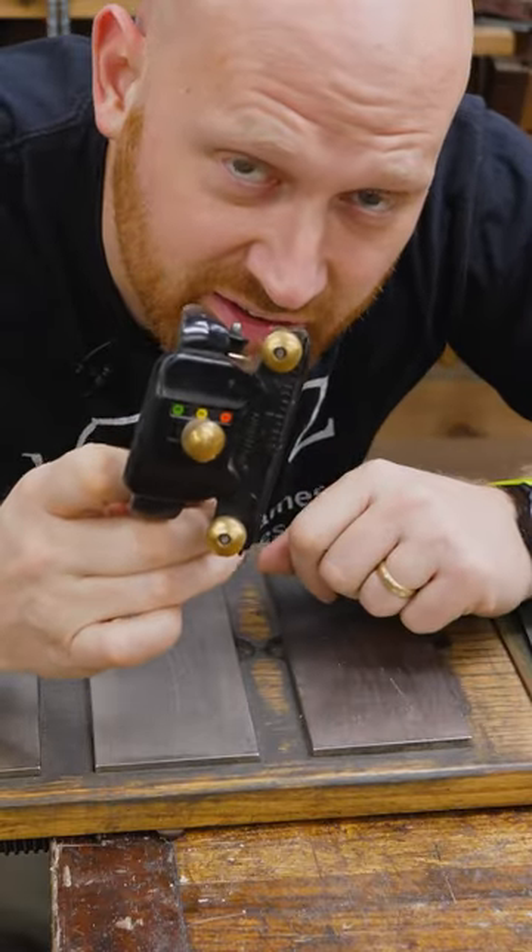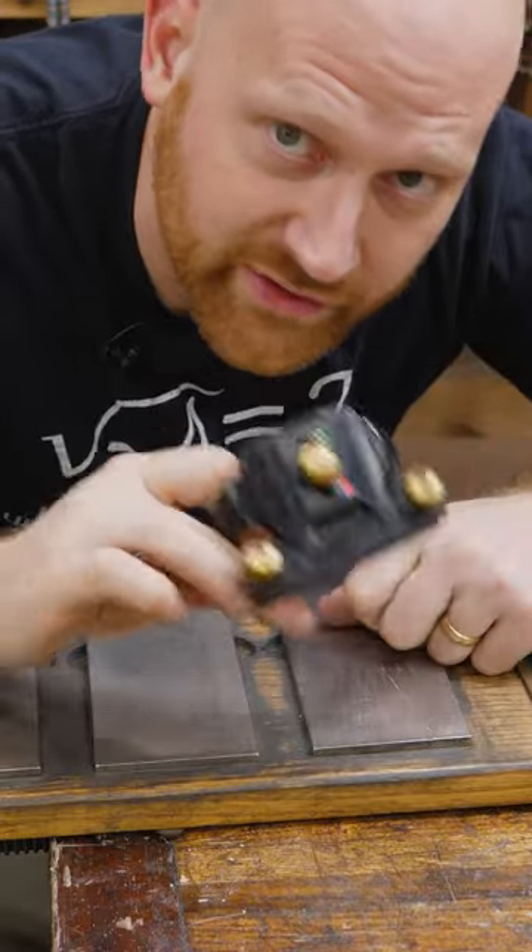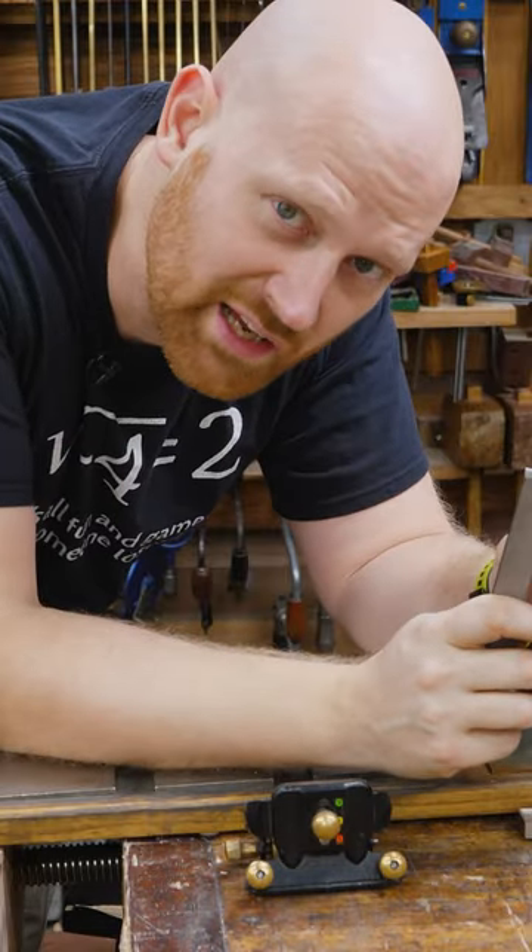Even if you're using a fancy jig, it doesn't guarantee square. You can still push more on one side or the other. Don't worry about it — or should I say, don't be square.